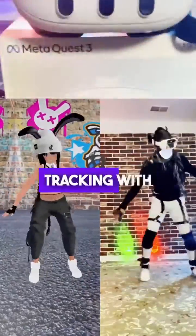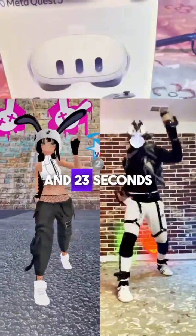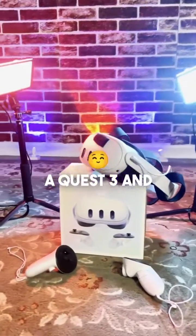Everything you need to know to do full body tracking with the Quest 3 in under 1 minute and 23 seconds. You'll need a Quest 3 and 3 Vive trackers.